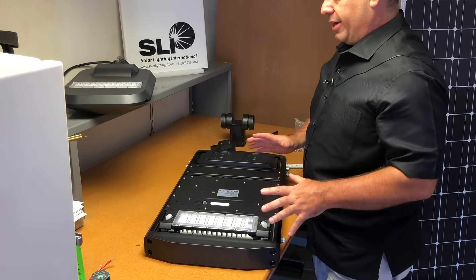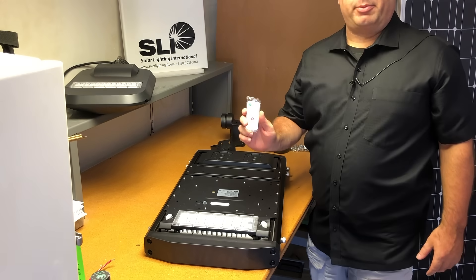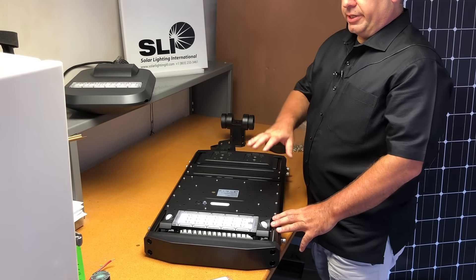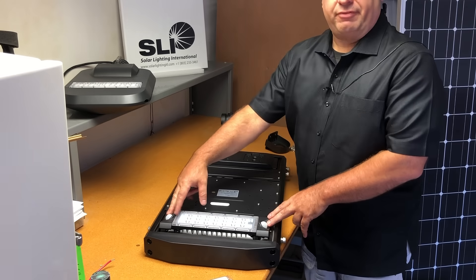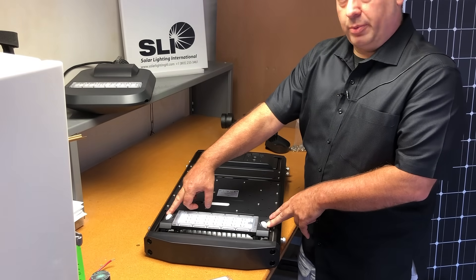We have a new product. Solaright International came out with an all-in-one that's easily programmable with remote control and has multiple functionality. We wanted to use the same type of quality light bars as in our industrial version. Motion sensors up to 50 feet on each side — one of the longest ranges available in the industry.